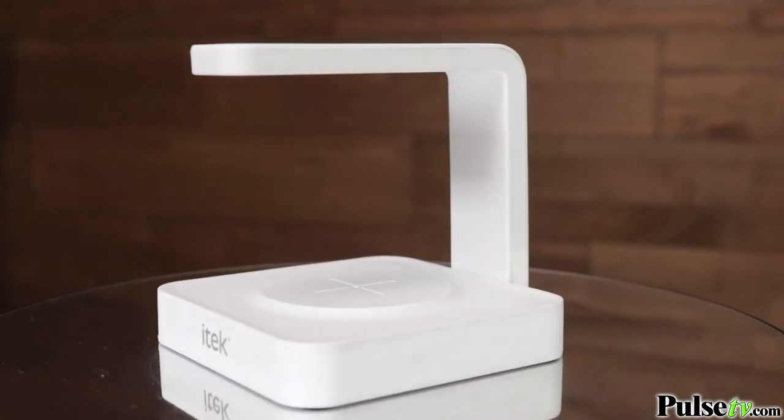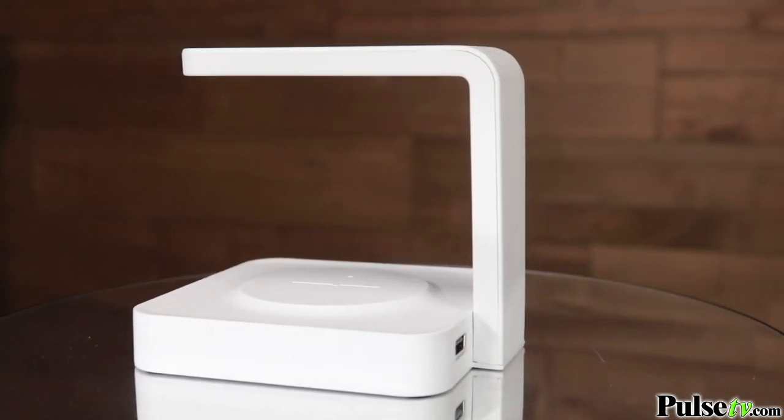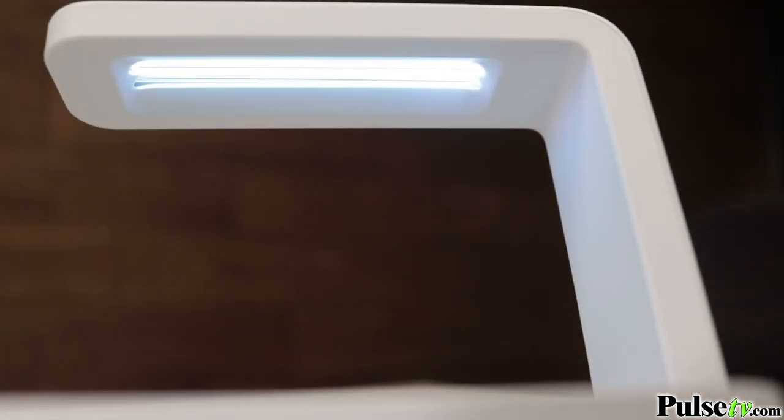It doesn't just sterilize your phone, but it keeps it charged too. It features a powerful ultraviolet light that will kill 99.9% of germs, bacteria, and viruses, so that means deadly pathogens like E. coli, staph, and yes, even COVID will all be sterilized by this light.